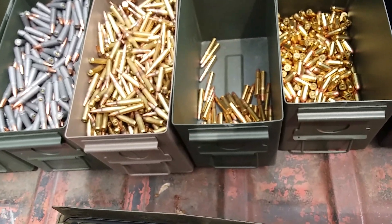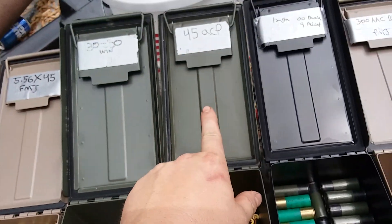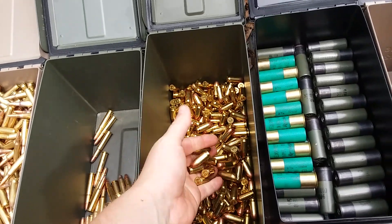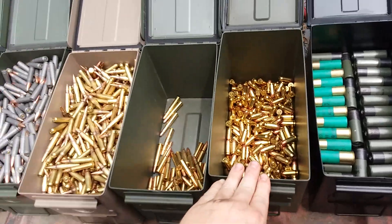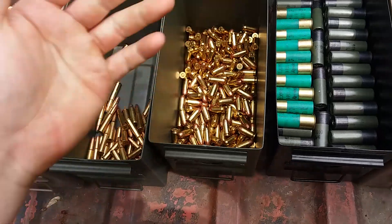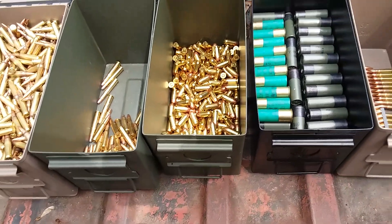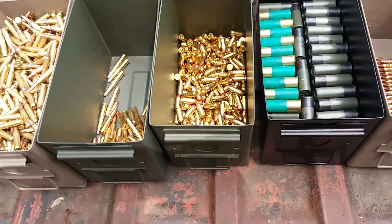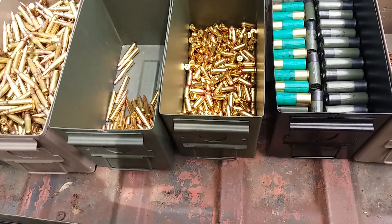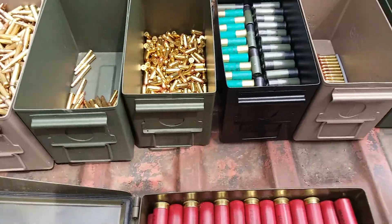Here's my .45 ACP for the 1911 - I don't keep my Thompson at the house anymore. I've got, I want to say, 200 or fairly close to 250, 260 roughly. I'd have to count each and every single one of them and that'd just be a pain in the ass.